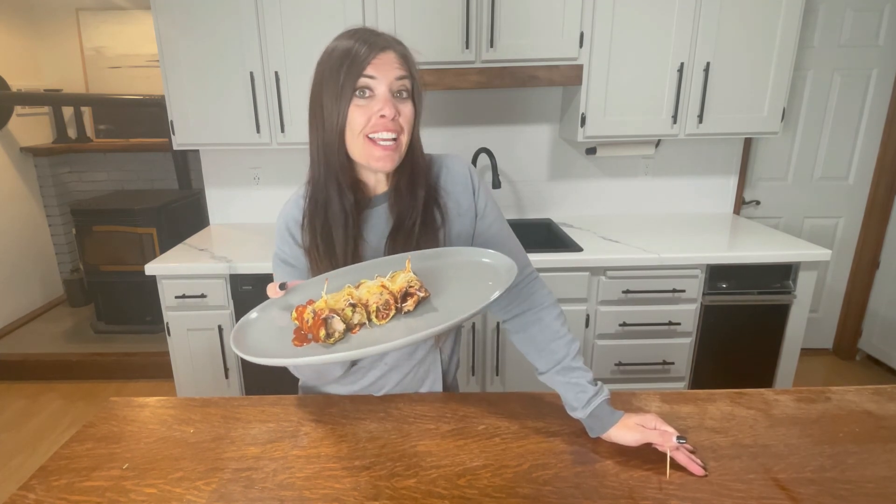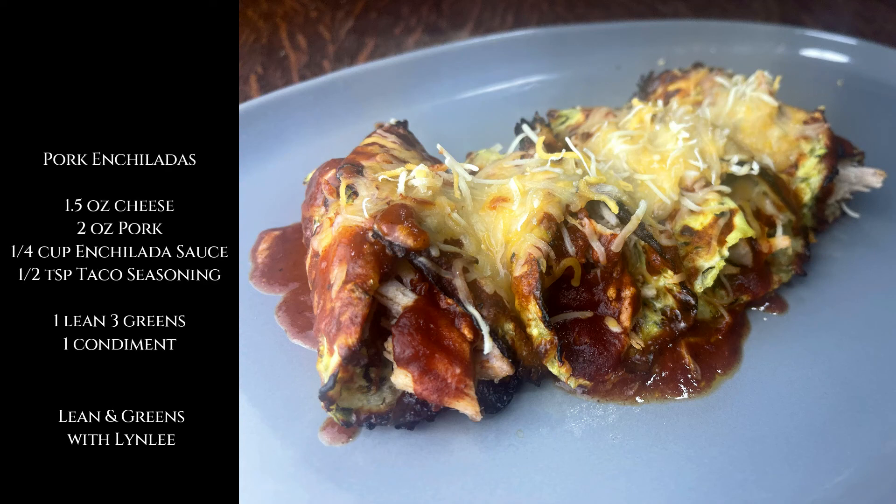Don't forget to check out next week where we do our final pulled pork recipe.